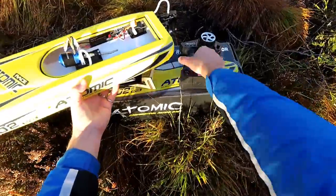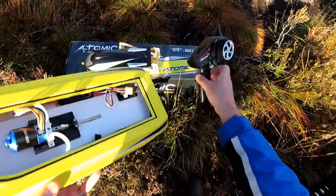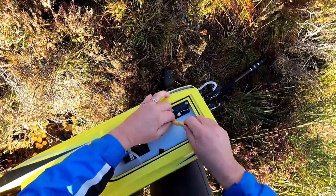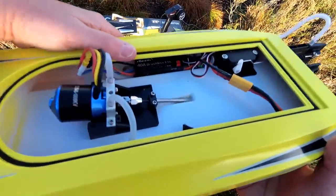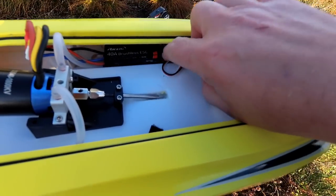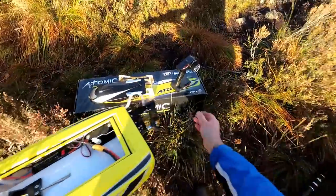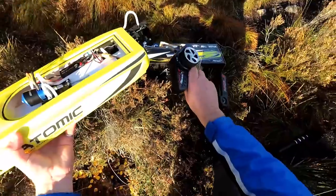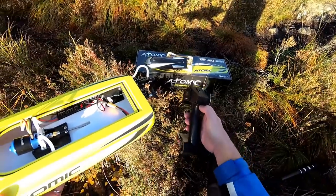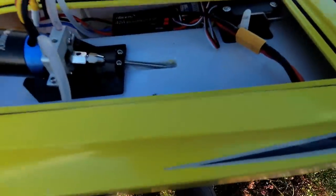I'll actually show you that quick setup now. I'm going to do it the normal way - on with the transmitter, and you see we've got a little flashing LED. As I plug the boat in, everything's kicking up, and you can see there's a little flashing LED on the actual receiver - and yeah, it's not going to bind. Nothing happens. So the only way to do it is to turn off the transmitter, and then if I turn it back on - the LED has stopped flashing there.